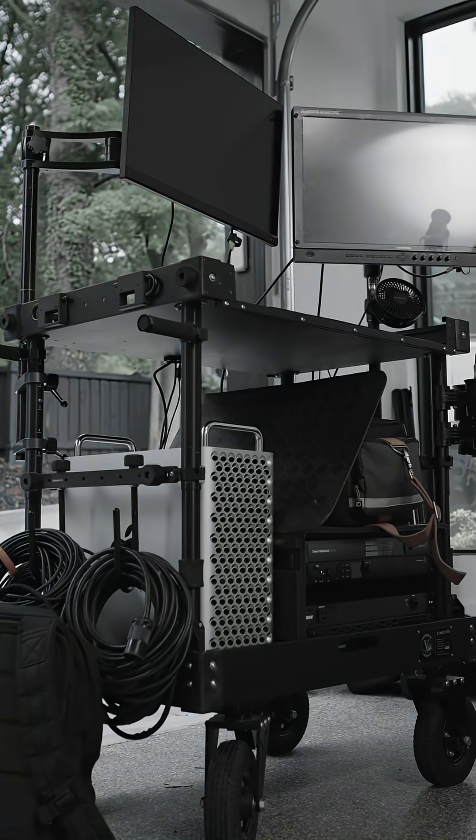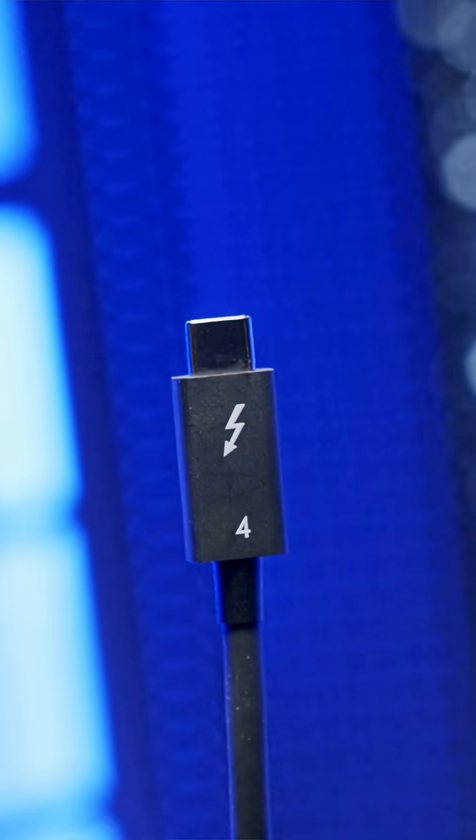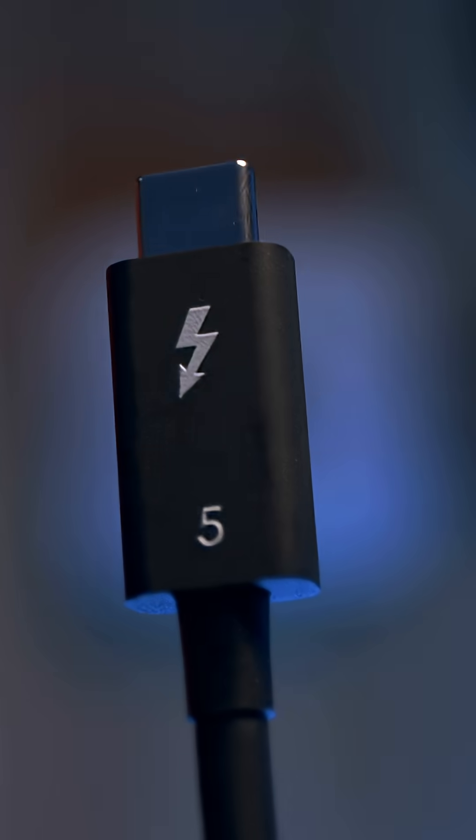Next, you got to think about read and write speeds. This is really important and often overlooked. You got to think: can I edit off this, or will my DIT be crying during the offload? Thunderbolt 3 and 4 — really fast. USB-C — fast, but not gonna fly like a Thunderbolt drive. Thunderbolt 5? We're going plaid. Spaceballs, anyone?